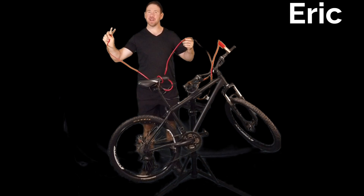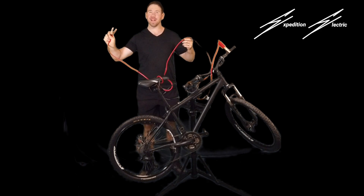Hey guys, Derek here from Expedition Electric, and today I'm going to show you how to make an electric bike.